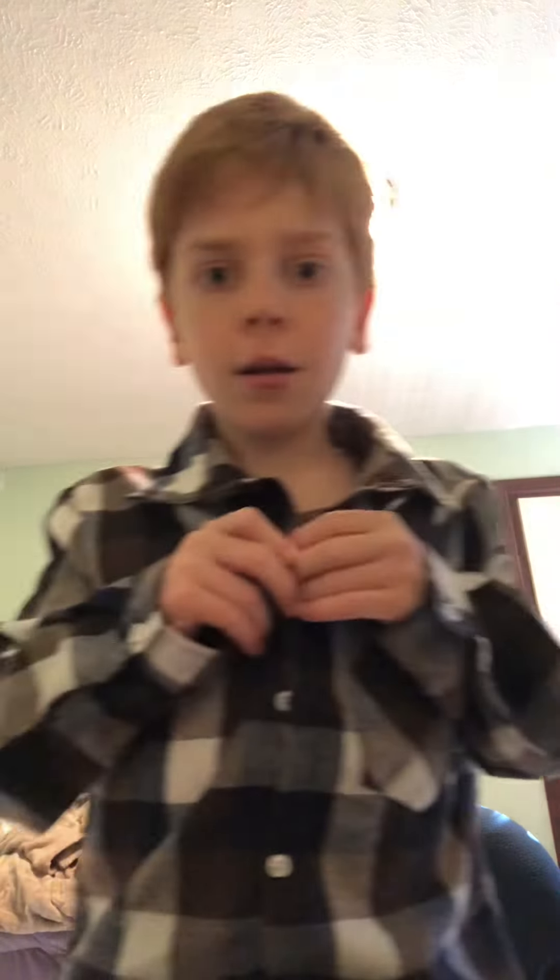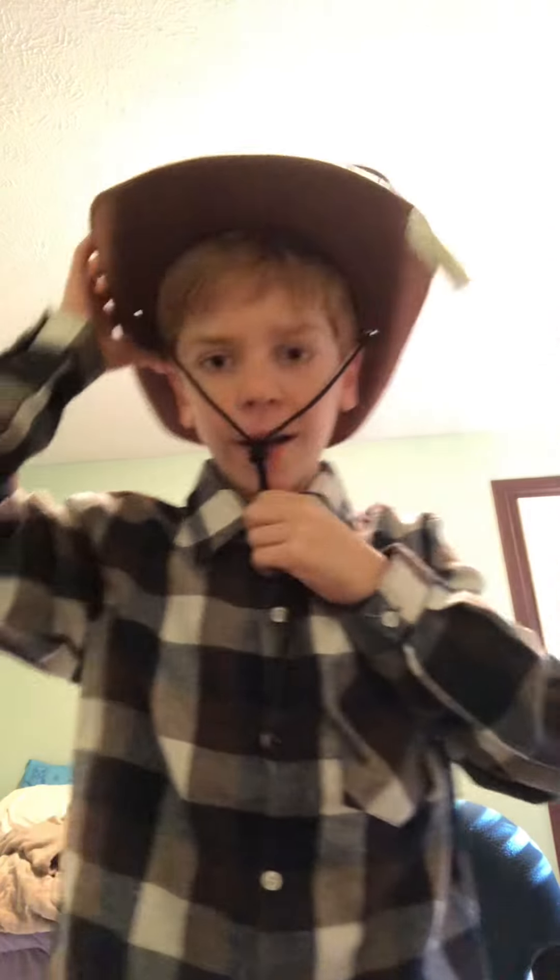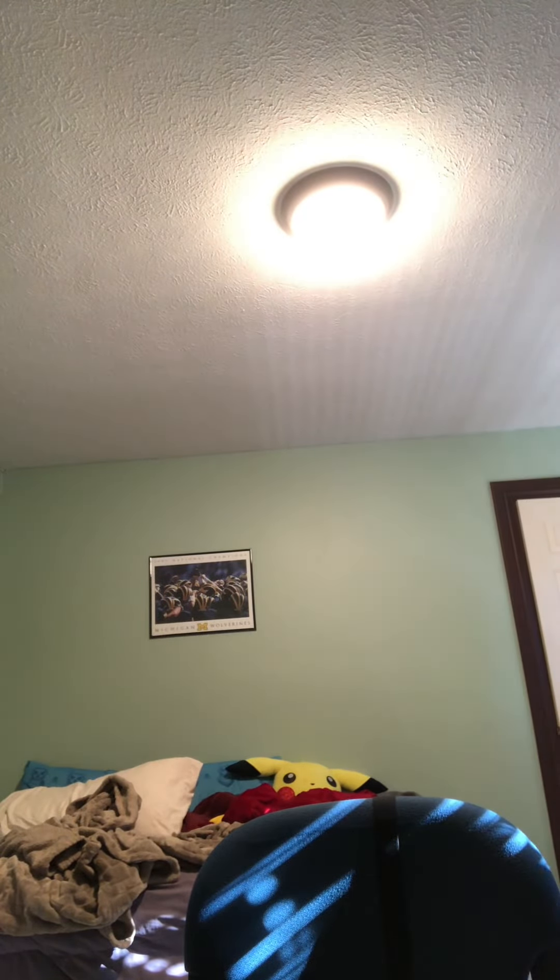I'm probably not gonna post this, but if I do, this is probably gonna be for a behind-the-scenes vid. I'm just gonna get that on — gotta get that on. Oh, that's on backwards. Ow, my nose! Ow, my leg! And that's how I get ready for behind-the-scenes.